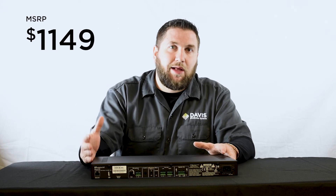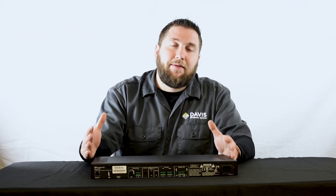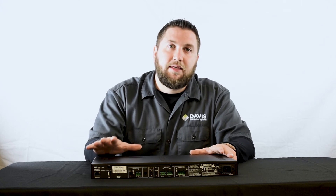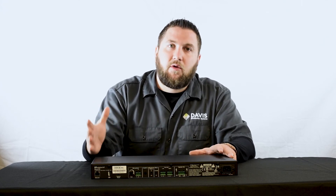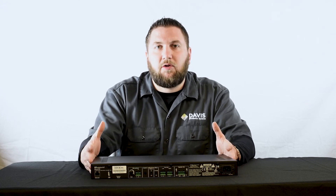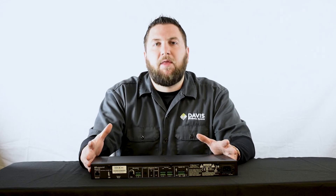Retail on this unit is about $1,149. Davis is really excited to have Rust Sound on board and excited with what Rust Sound has done with this piece. If you have any further questions or concerns, please give us a call here at Davis or check us out on our dealer portal at davisdealers.com. Thank you.